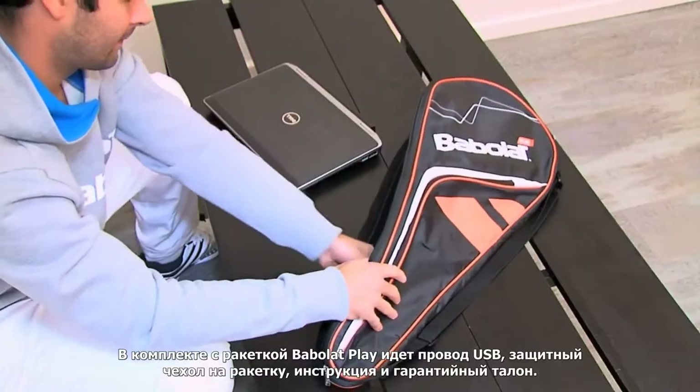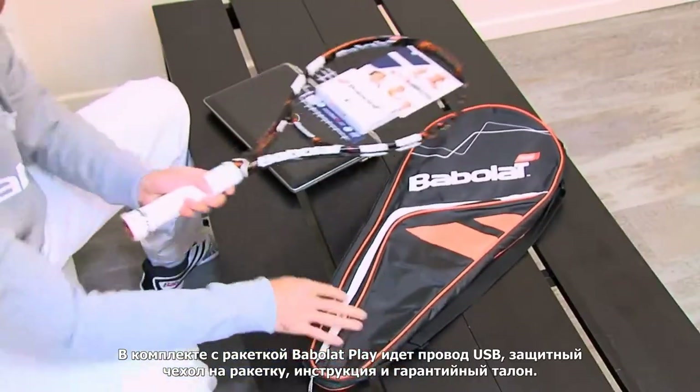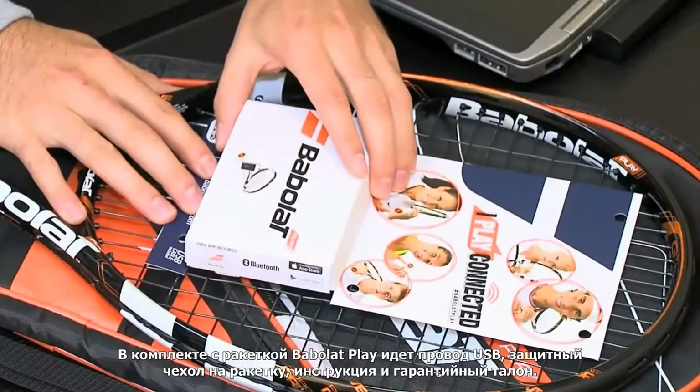The Babalu PlayRacket comes with one USB cable, one racket cover, a quick start guide, and warranty information.